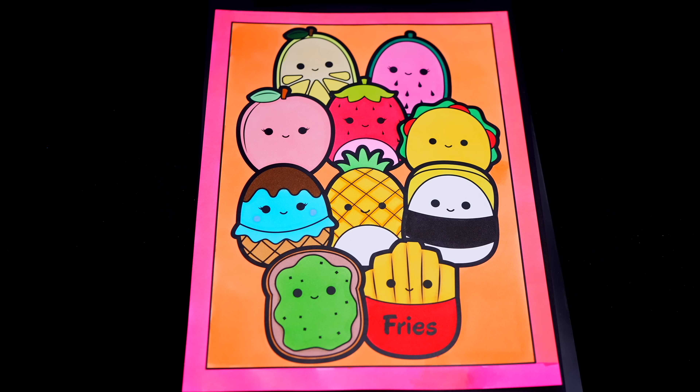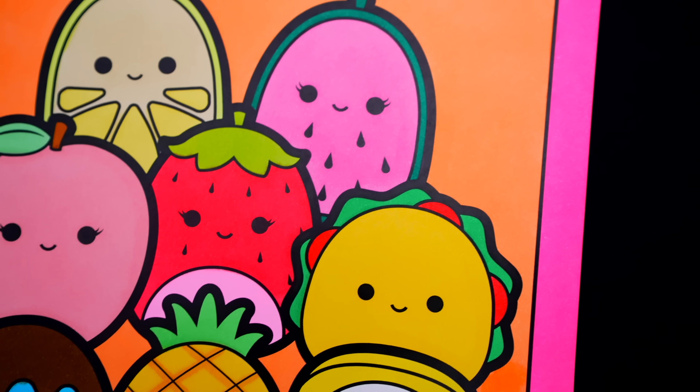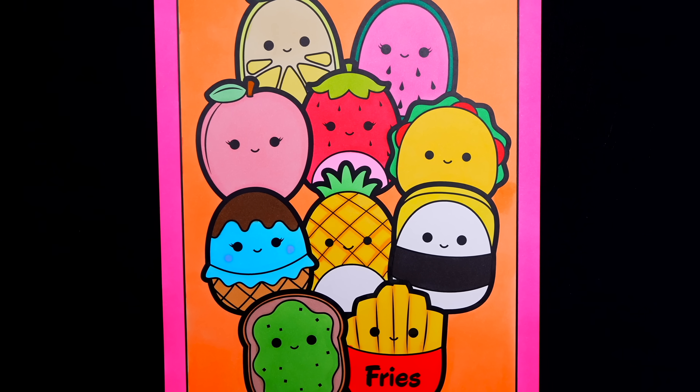Okay, I'm all finished. Wow, this picture turned out so cute. I love all the adorable details and colors of everyone. These are some scrumptious Squishmallows.